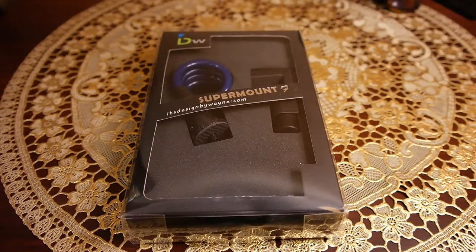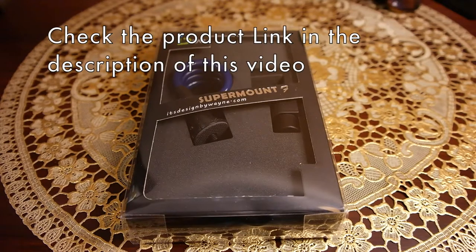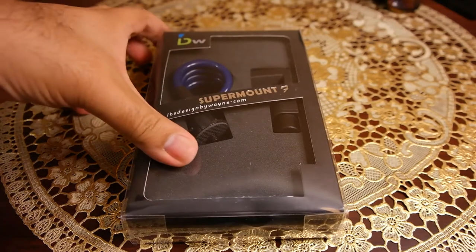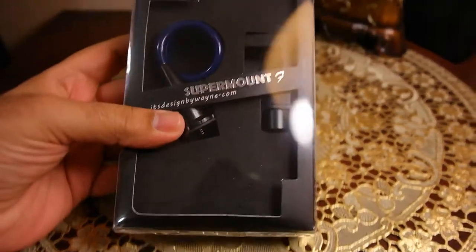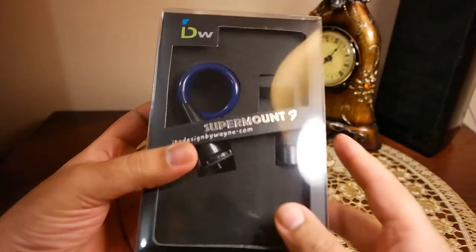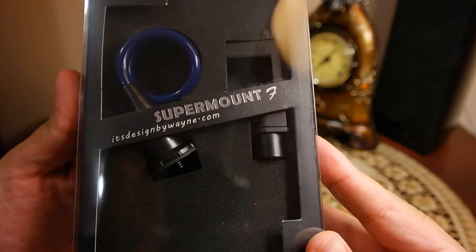What's up everyone, TechCloud here. In this video I'm going to show you the tripod for your mobile phone or tablet. This tripod has two parts: the upper part which holds the phone is called Super Mount F, and the lower part is called Q Stand. This tripod is designed by IDW and manufactured by Yuan Yu Mechanical Company Limited in Taiwan, and I'd like to thank them for sending me the review unit — and that's how it looks.